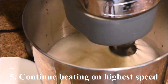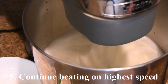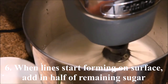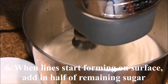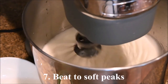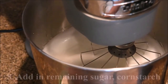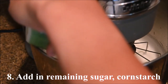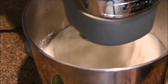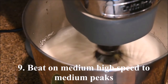Add in half of the sugar and continue beating on the highest speed. When lines start forming on the surface, add in half of the remaining sugar. Beat to soft peaks. Add in the remaining sugar and the cornstarch, and beat on medium-high speed to medium peaks.